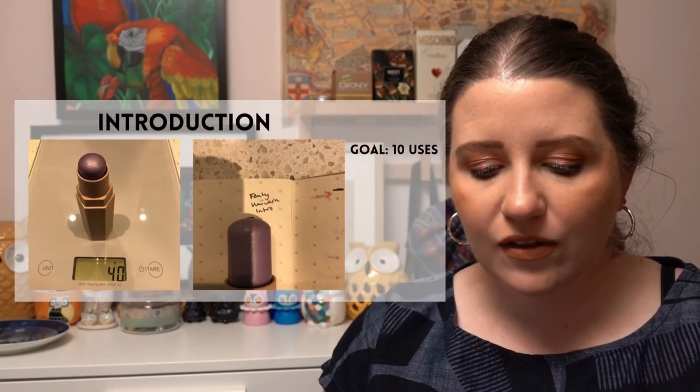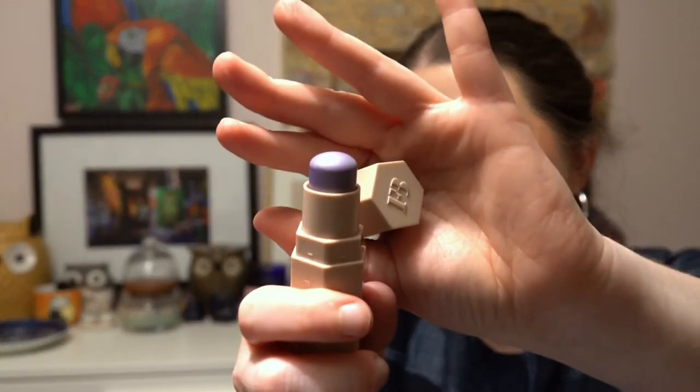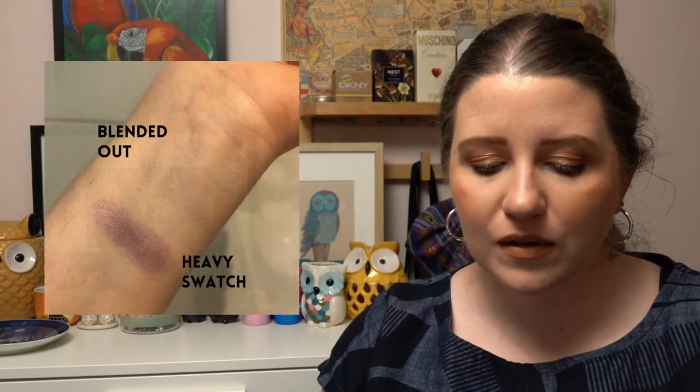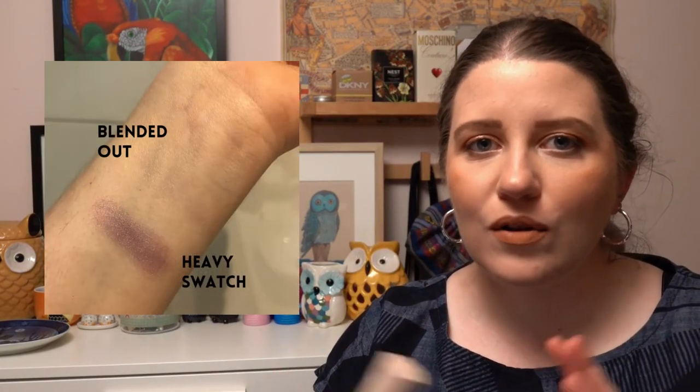The next project is the Unicorn Project Pan — items that are unique, iridescent, or magical. I've chosen a highlighter from Fenty in the shade Unicorn — you can't get closer to unicorns than that! It's a lavender highlighter, probably not super wearable on an everyday basis, but I'll find opportunities. That one has a 10-use goal.